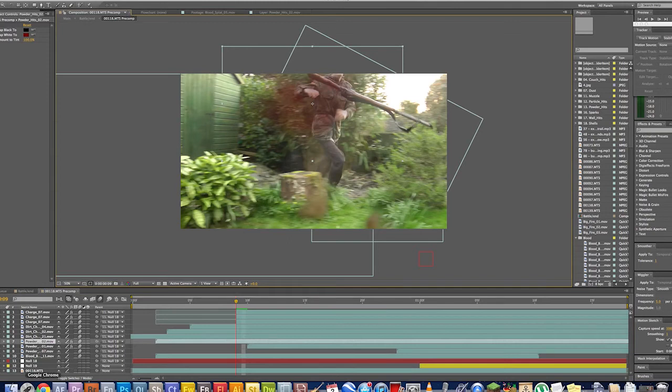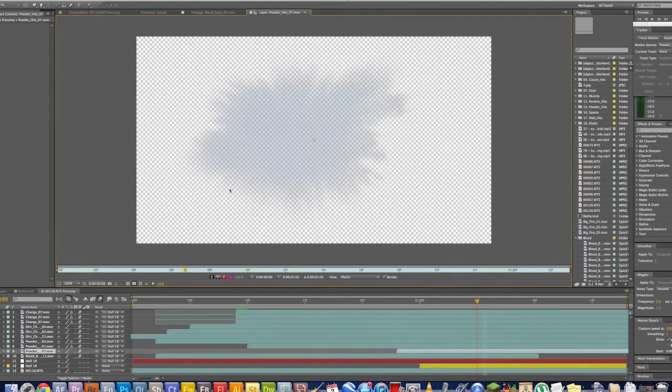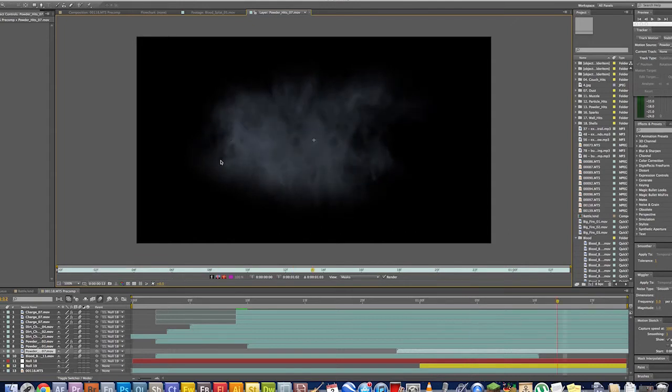From Action Essentials we got a few powder hits. Here's the powder hit, and as you can see it's just a very simple powder effect. The powder effect is actually white. Sometimes it's useful, sometimes it isn't — but to create a brilliant effect, you need to tint it.